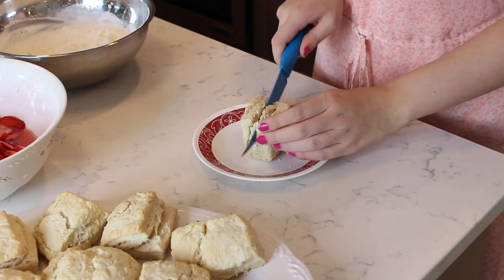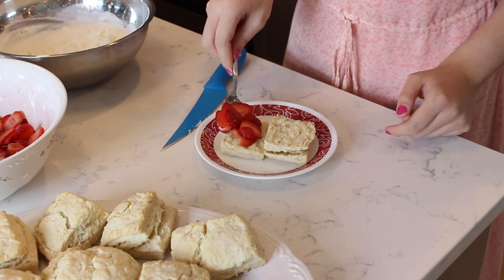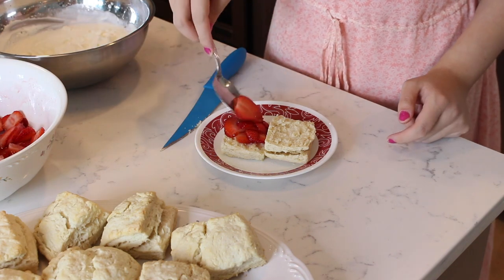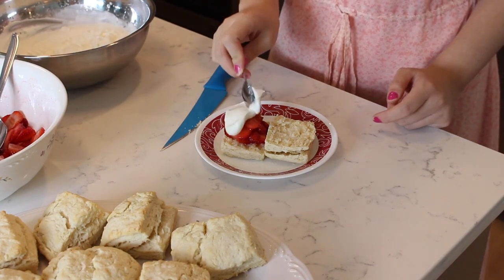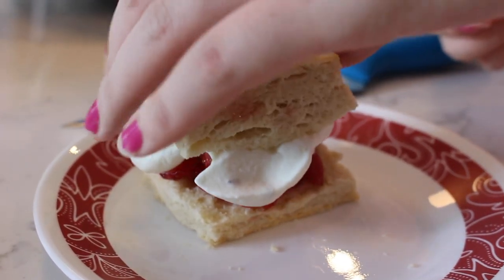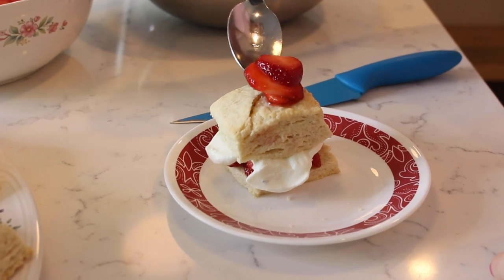Take a biscuit and cut it in half. To assemble your strawberry shortcake, spread a few spoonfuls of the sweetened strawberries on one side of the split biscuit. Spoon a dollop of whipped cream on top. Place the other half of the biscuit on as well. Spread a few more slices of strawberries on top.